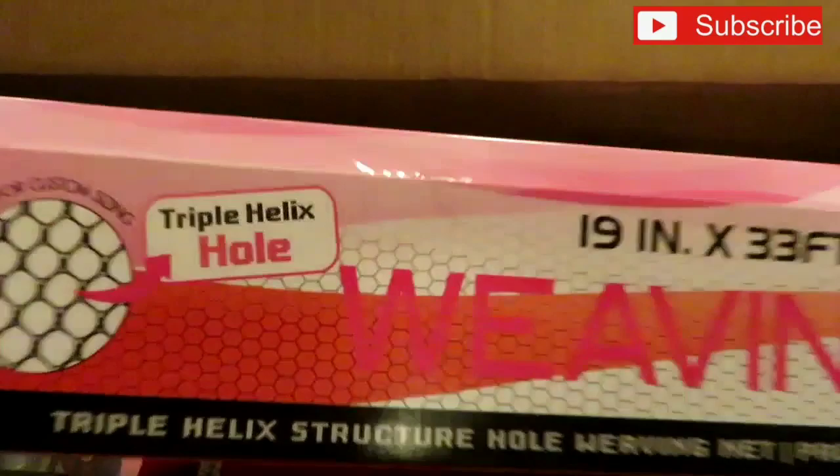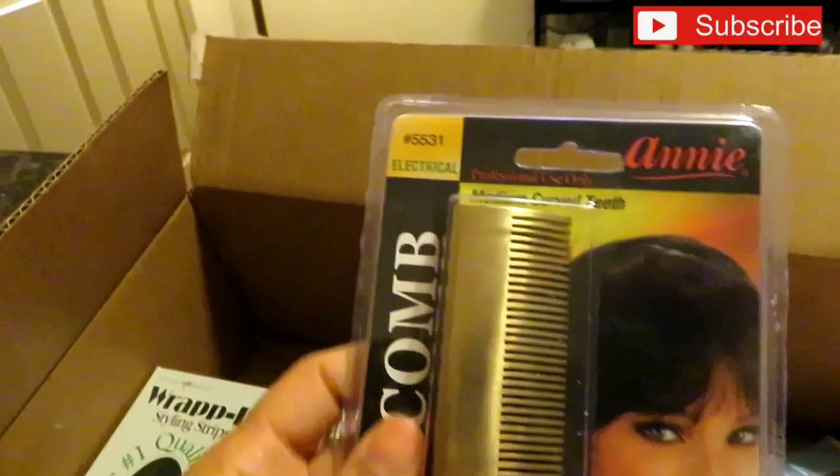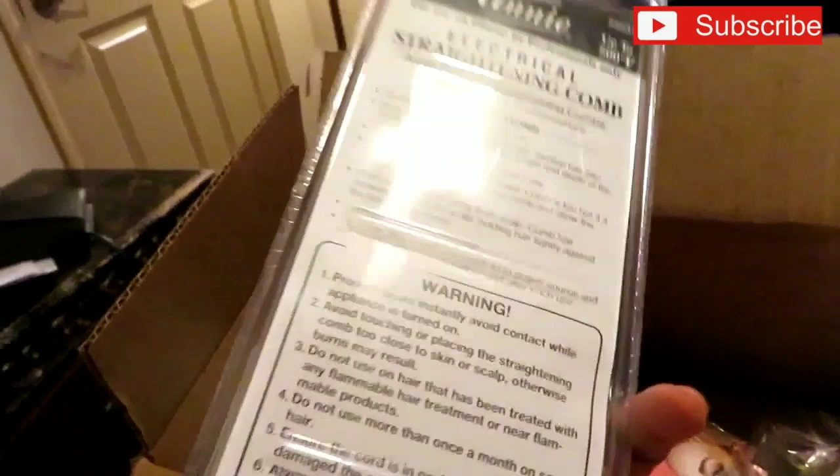I also purchased this hot comb because the last one I had melted — I left the iron part on the cord and it melted off. I paid $11.99 for this one. It goes up to 500 degrees so it gets very, very hot.